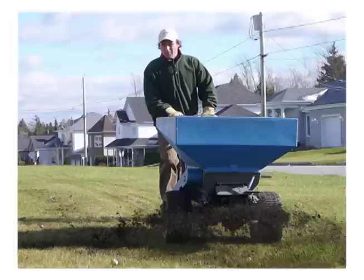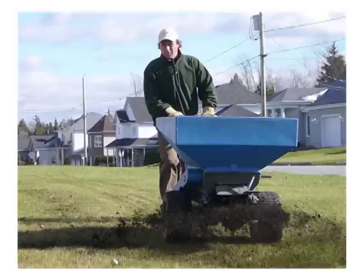Top dressing your lawn with compost in the fall will also add beneficial snowmold fungi fighters and help protect your lawn from snowmold. Also consider liquid aeration in the fall and in the spring to help open up the soil and encourage beneficial soil biology. Liquid aeration will help your lawn look better faster.